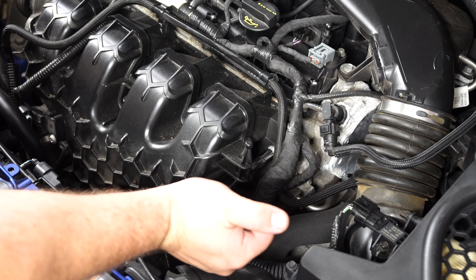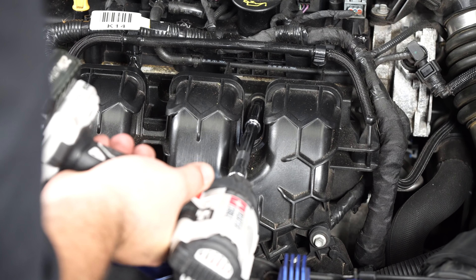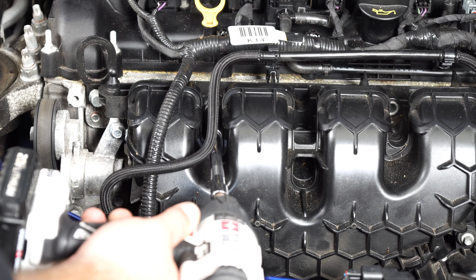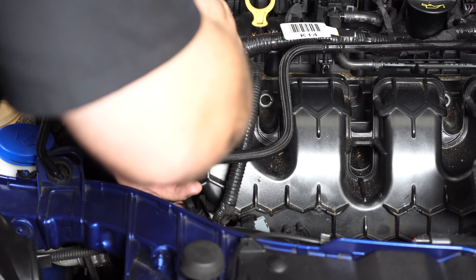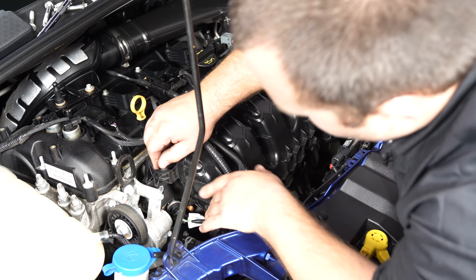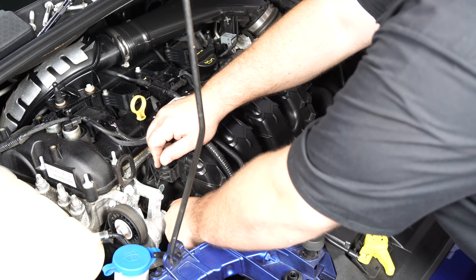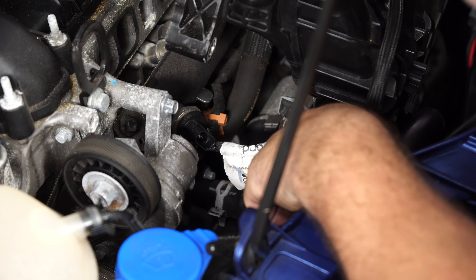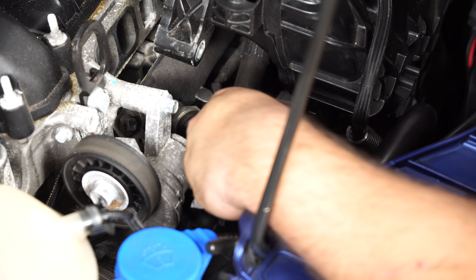Remove the five 10mm bolts that secure the intake manifold to the cylinder head — the fifth bolt is back here. Now that the intake manifold is loose, it's going to make a couple things a little easier. If you couldn't get to this sensor earlier to disconnect it, you now have a little bit more room, so you can pull it off. Unplug this connector here as well — push down on the gray side, not the black side, and pull it out.